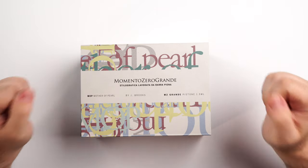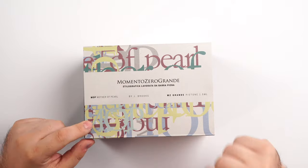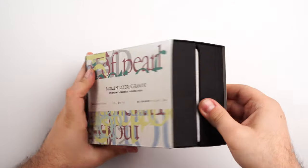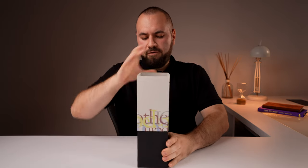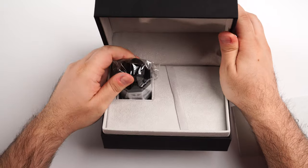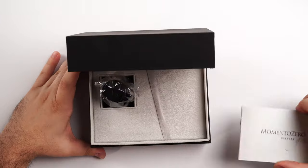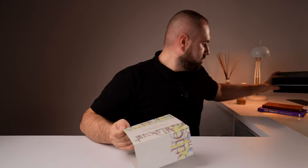This is the box in which you're going to get your Memento Zero Grande fountain pen. Mother of Pearl and the Warm Tones have a different box, but this one tells you a little bit of info regarding the color palette of the fountain pen. Inside you have a booklet with information about Leonardo and their models, a black ink bottle which is standard black ink, and the box in which you'll find the pen.